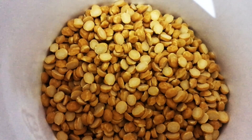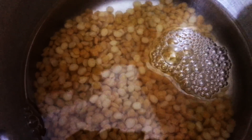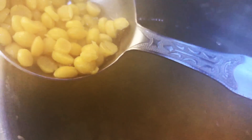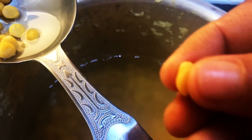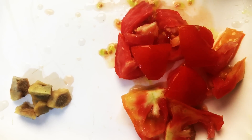Now we need chana dal. I am using one cup of chana dal — soak the dal overnight. Boil the dal in a pressure cooker. Don't overcook the dal; make sure the dal is not too mushy.